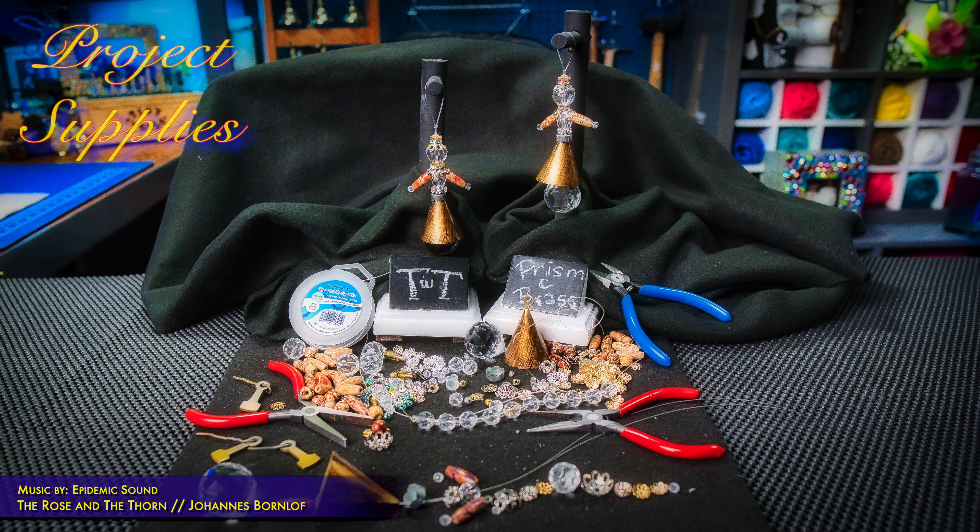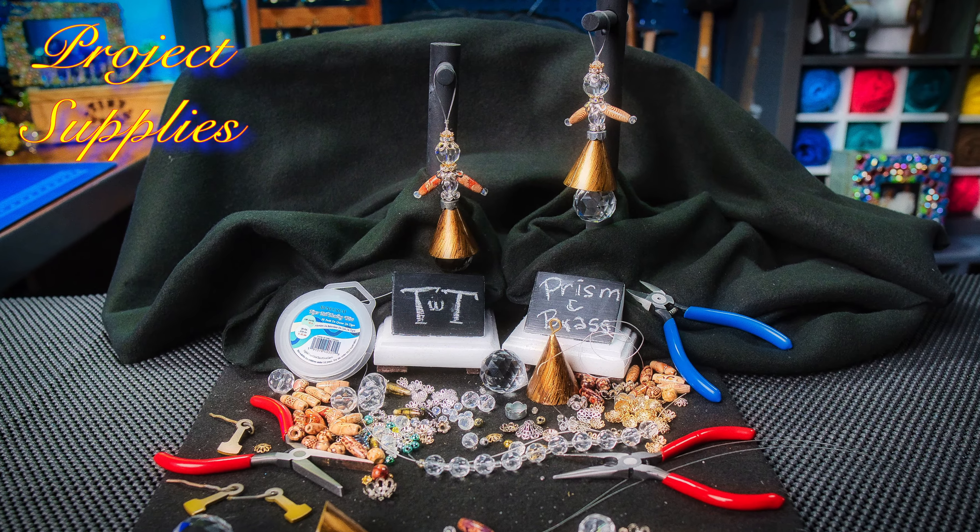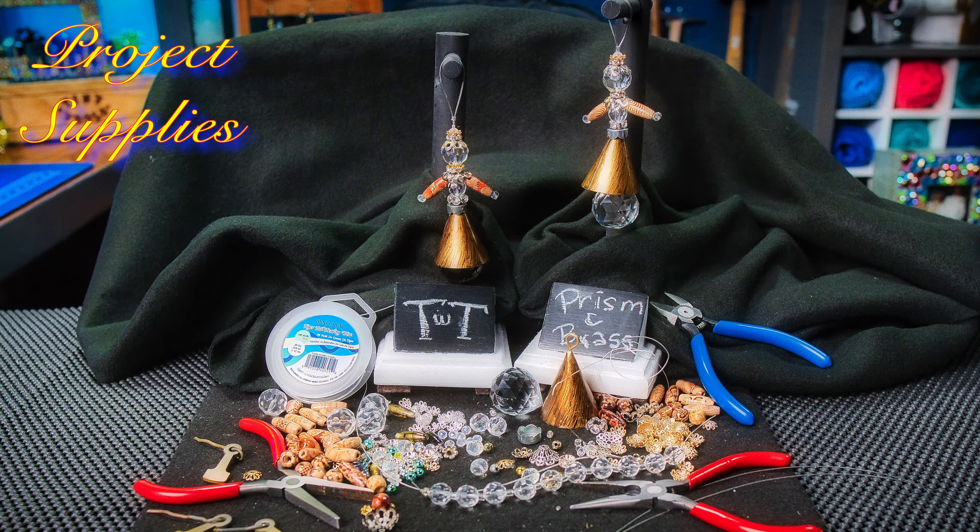Supplies unique for this project are: you will need an assortment of beads — that will be your choice. I'll show you what I use as we go along. You will need a brass bell, a crystal prism ball, along with some wire. So let's get going.